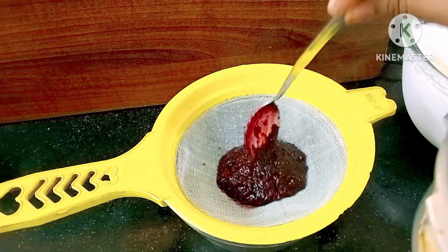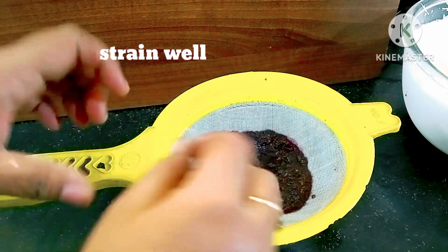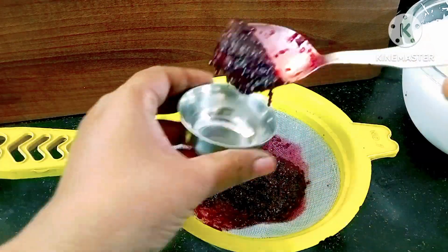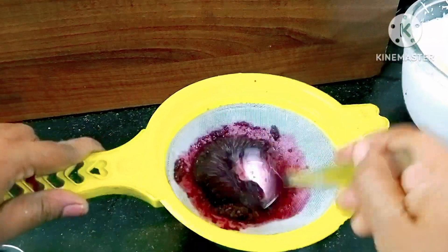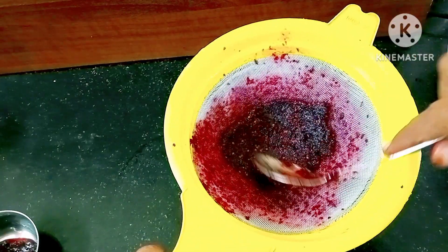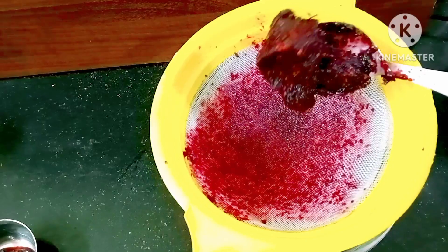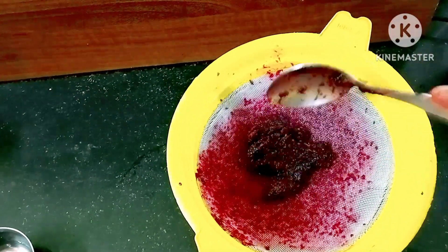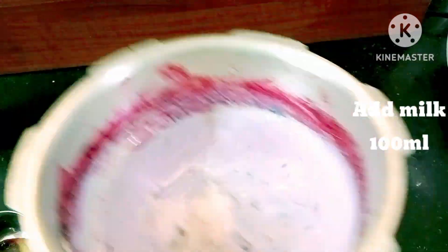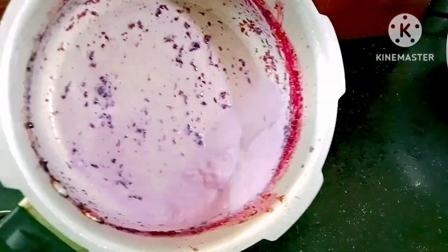We will strain the berry mixture. First, we will strain it and let the juice come through for at least 2 minutes. I will strain it to get the berry juice out. This is 100 ml of milk, so we will add 1 spoon of milk and mix it into the ice cream.